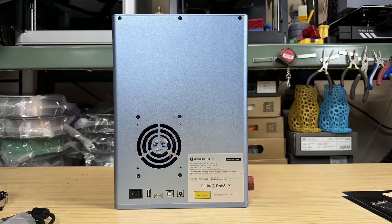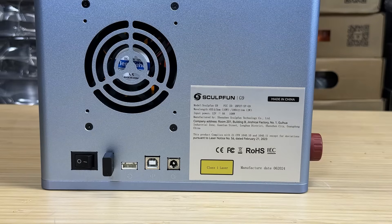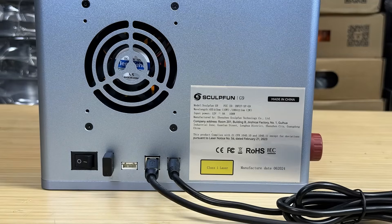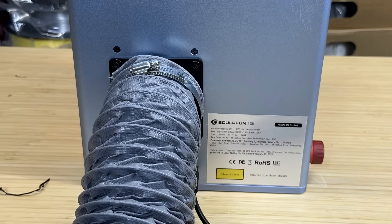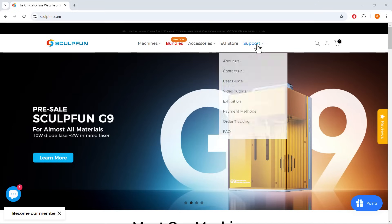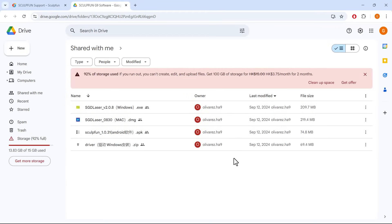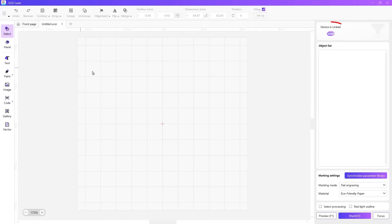Let's take a closer look at the back. First, a USB key must be inserted to operate the machine. Then connect the power supply and USB cable to your computer. For the ducting, install an adapter to exhaust smoke outside. Before turning on the machine, ensure that the emergency stop button is released. If you don't have their software installed, just go to the official website to download the latest version. Once the machine is on, the software will indicate that the machine is connected.